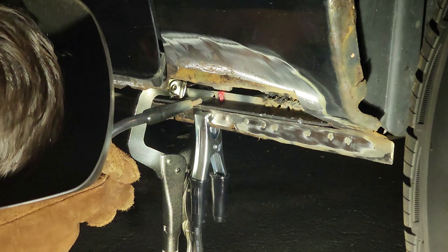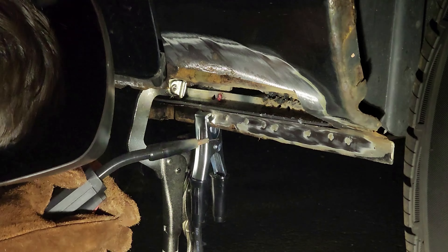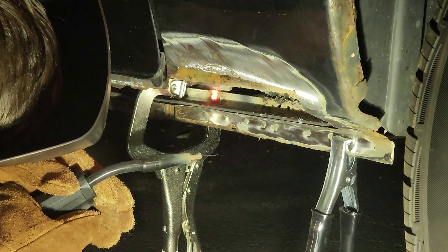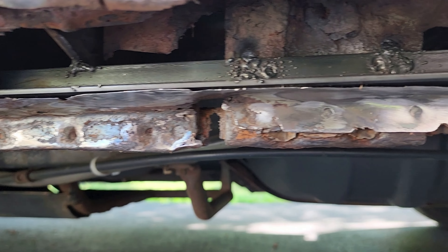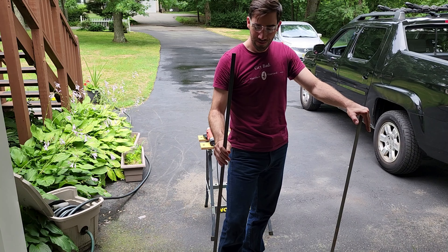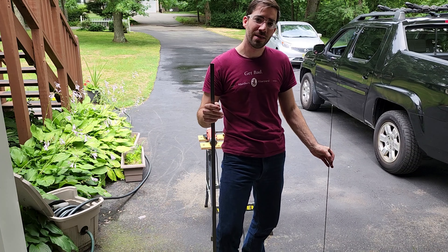I successfully welded that first piece of angle in. I feel very happy and it's very strong. So now what I'm going to do is finish up that inner structure of the frame.